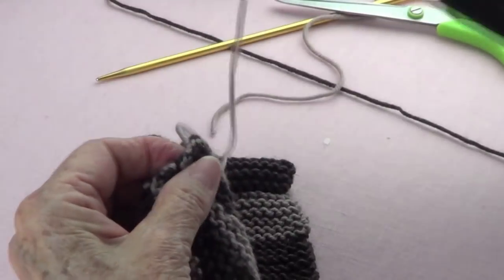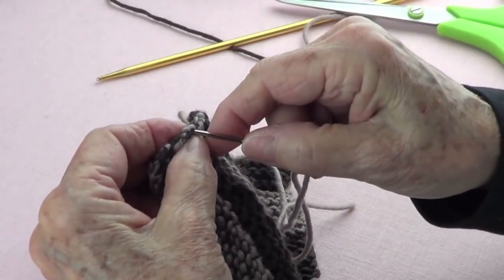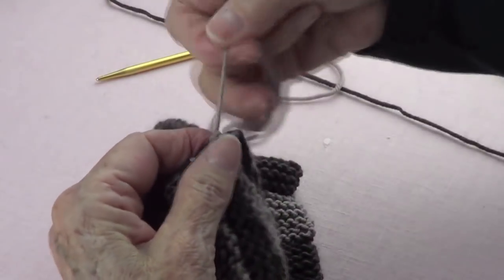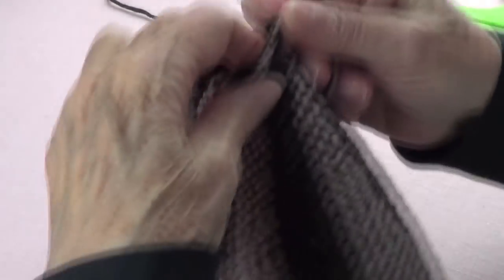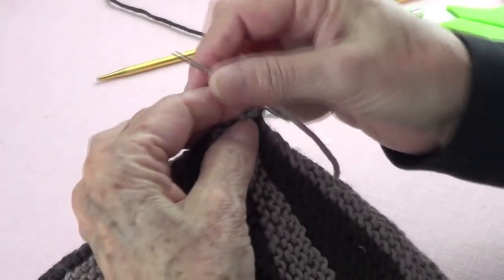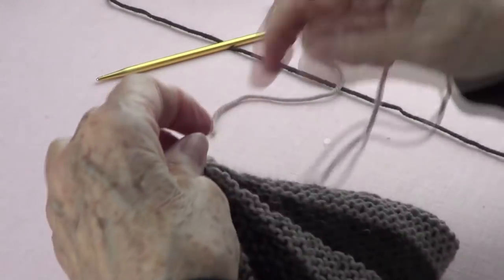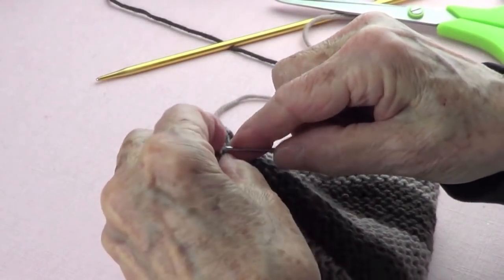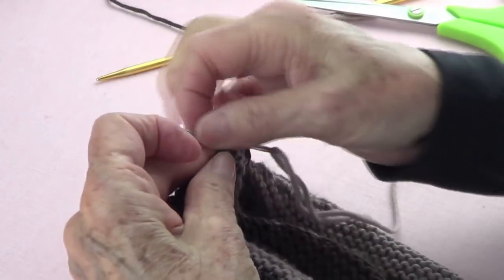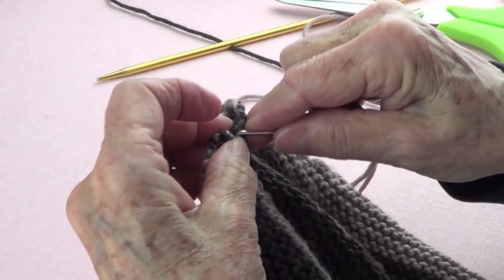The ones that look like they have a knot. Pull and go around very softly. You'll be able to pull better at the end because you don't have your fingers in there. Go around that and that, and now I am back to the beginning.